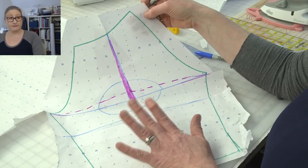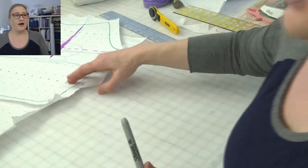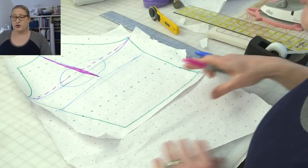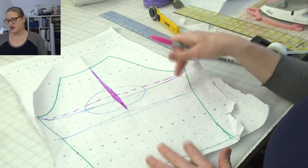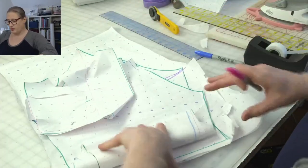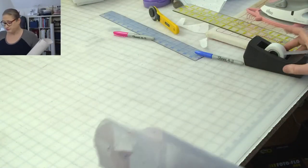That's how you add ease to a raglan sleeve — and actually you could do this for any sleeve. Please let me know if you have questions. This came from a subscriber Q&A, and I hope it's helpful. You can really do this to any sleeve pattern using the same guidelines.